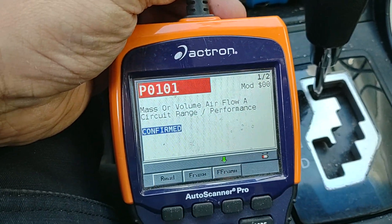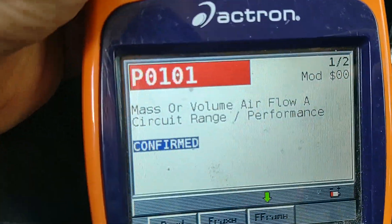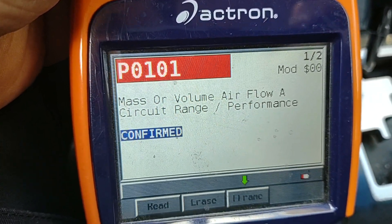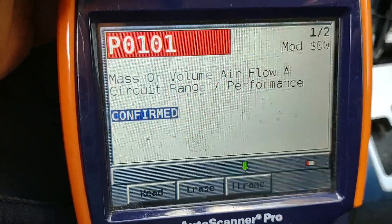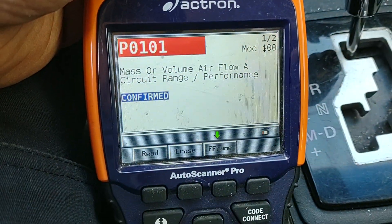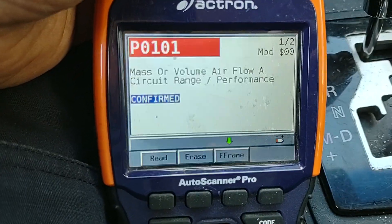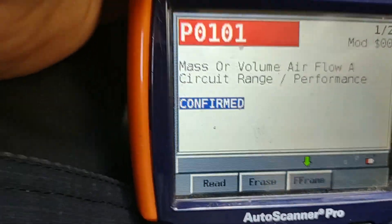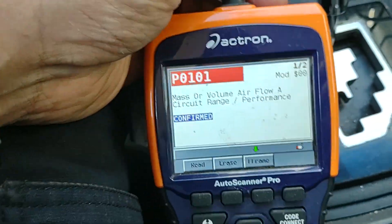This is a 2009 Mazda 6 with a four-cylinder engine. It has code P0101 - mass or volume air flow circuit range performance. You see two codes because one is pending and the other is confirmed. This is the confirmed code.